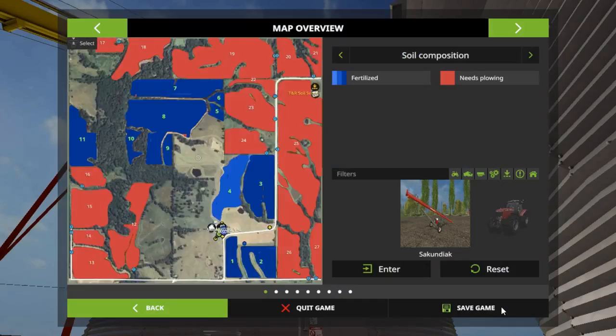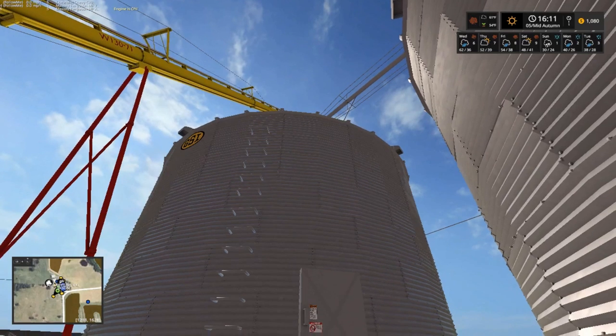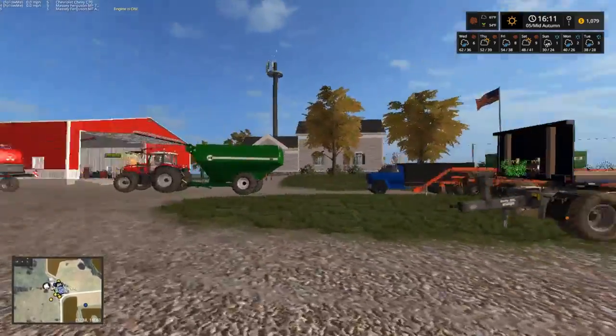Does it show how much corn we have? Yeah, we've got 145,039 liters off of that — not bad. And fixing to go get soybeans. How much was soybeans? 1,082 for the price. So not bad, we can get the price to go up.